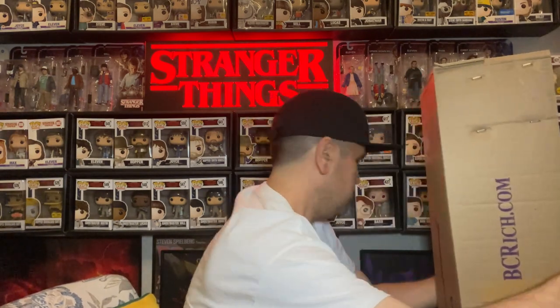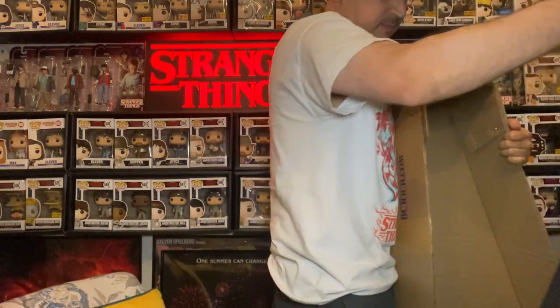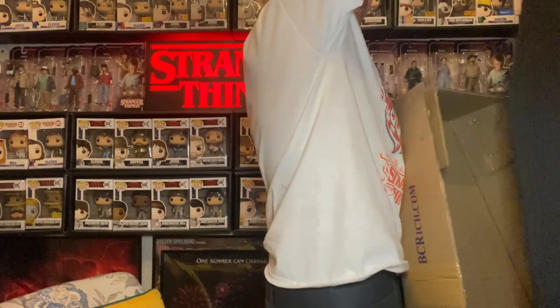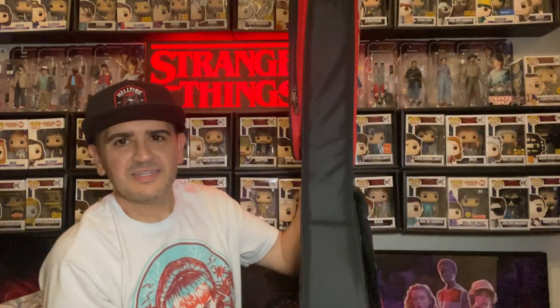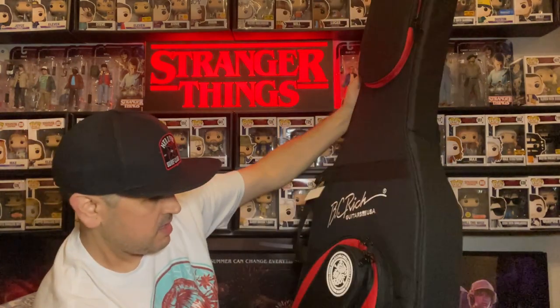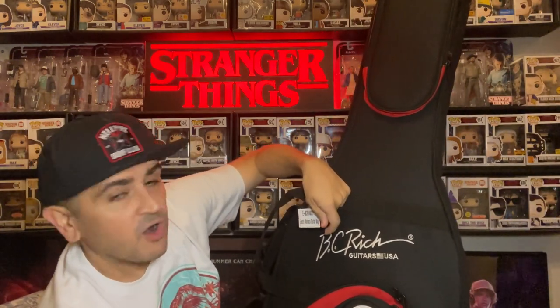Oh nice. There we go. So it comes with a case — a little soft case here from BC Rich Guitars USA. Pretty cool. It says Electric Warlock guitar bag. Official now, y'all.